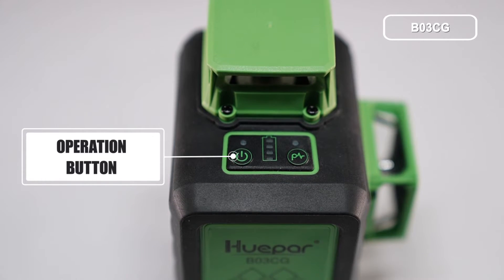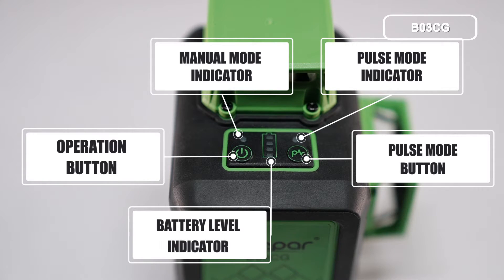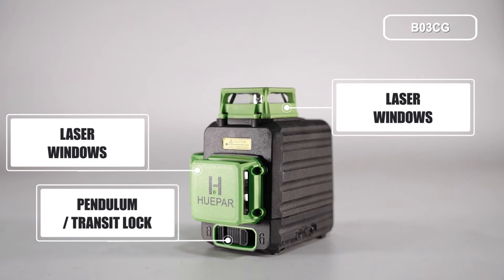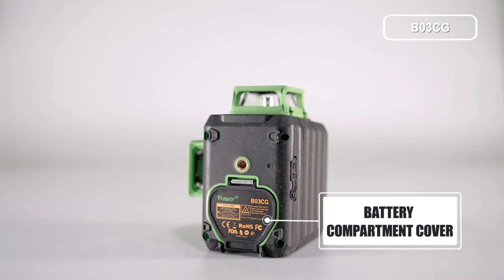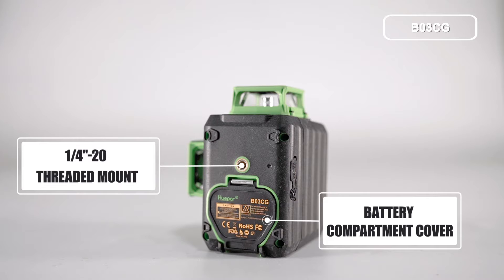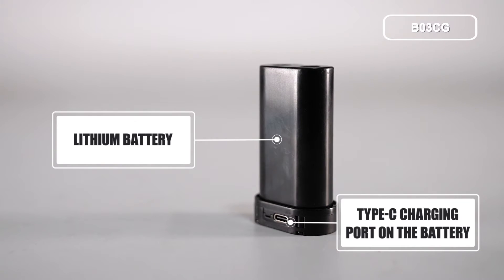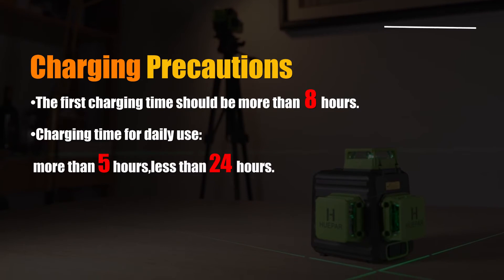Operation Button, Manual Mode Indicator, Pulse Mode Button, Pulse Mode Indicator, Battery Level Indicator, Laser Windows, Pendulum, Transit Lock, Type-C Charging Port, Battery Compartment Cover, 1/4-20 Threaded Mount, Lithium Battery, and Type-C Charging Port on the Battery.